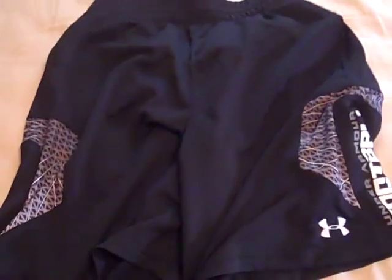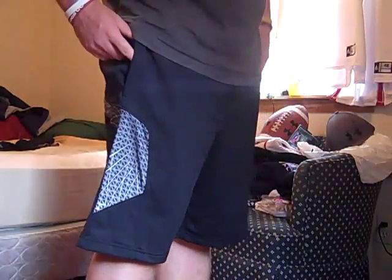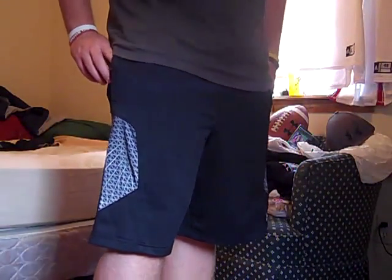The inside fabric is just really nice — it's some of Under Armour's unique material. It's kind of like a polyester feel, but they're awesome. So what I'm going to do now is try these shorts on and give you a fit review of the Under Armour Warp Speed football shorts.